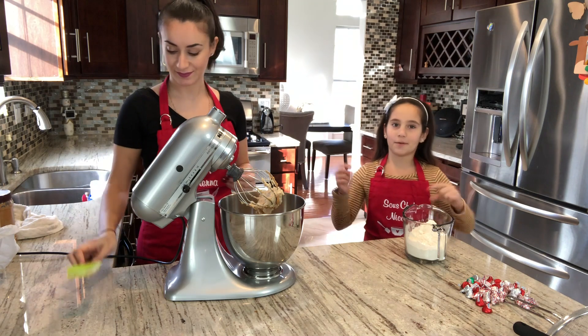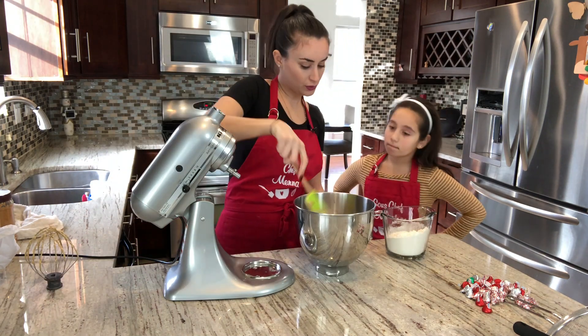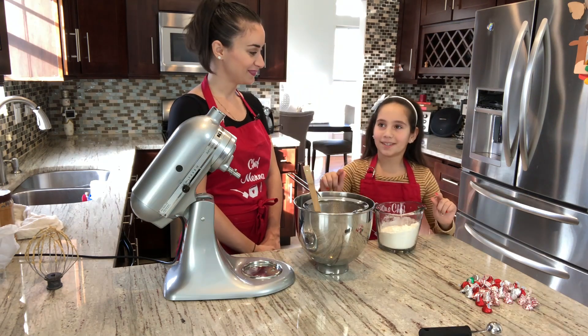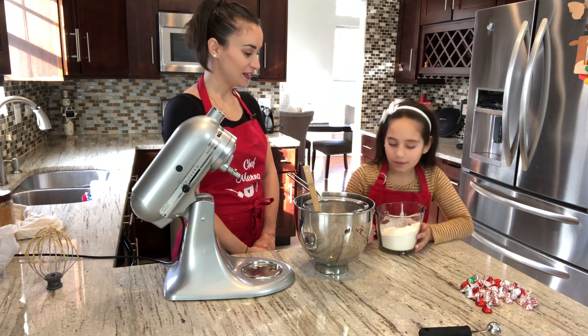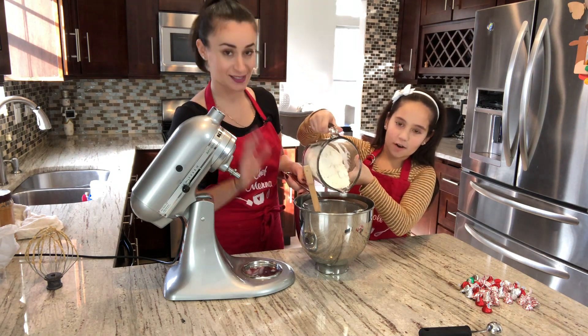Make sure to subscribe to our channel. The next step is to sift the flour, baking soda, and salt together, then sift that flour mixture into the wet ingredients.